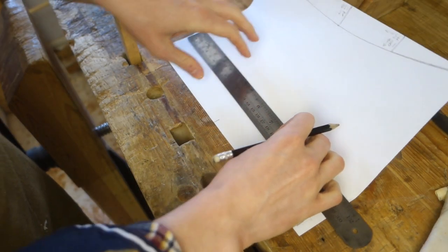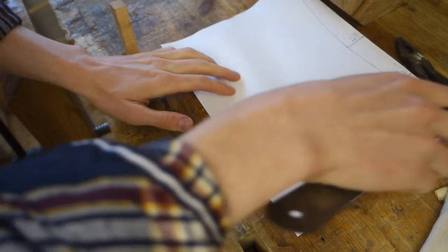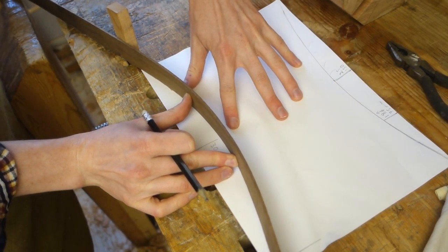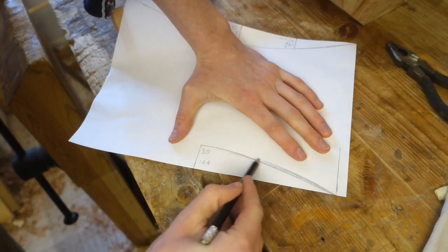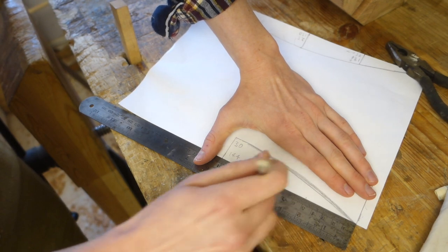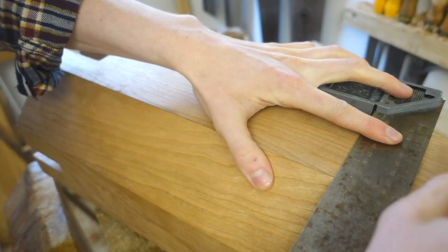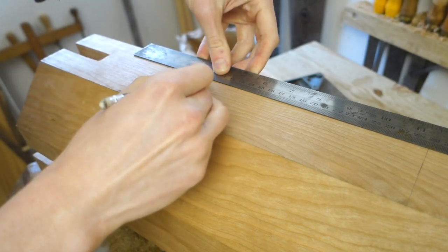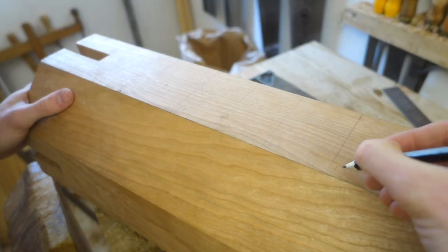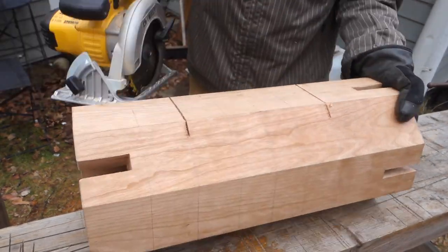Next up I laid out the curve I wanted to cut into each facet of the pedestal. I decided how deep it should be at the vertex, and used a thin strip of wood bent between two stops to draw a shallow arc. I still felt the need to tweak it freehand a little bit. Then I marked a few points to measure the depth at, and transferred them to the column. By making saw cuts to the depth measured on the drawing, each curve should look quite similar to its neighbors. Cutting to a precise depth is something a circular saw excels at, so I took this opportunity for efficiency and knocked out this step with some electric assistance.